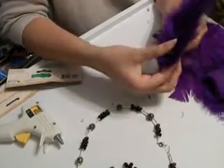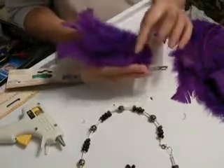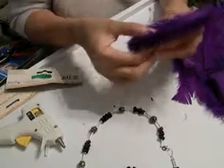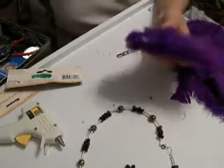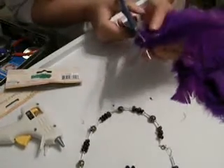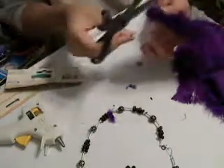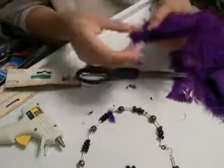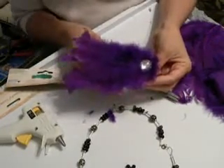Push it tight there. Now I can go through and do any trimming that I would like to do. I may want to trim right around this end here on these feathers, so I take a pair of sharp scissors and just trim off the little excess. And there we go — my hair accessory is done.